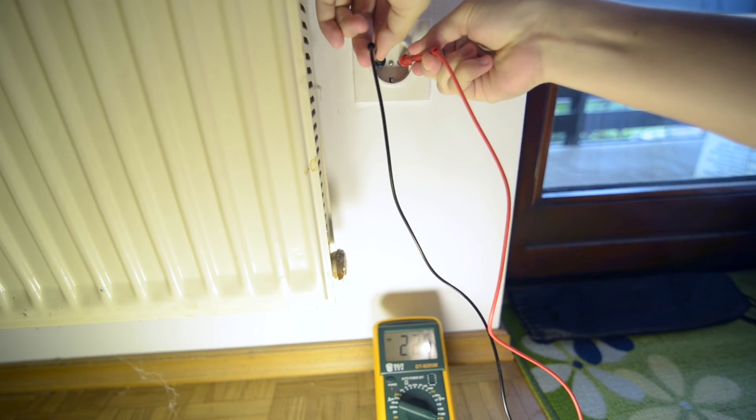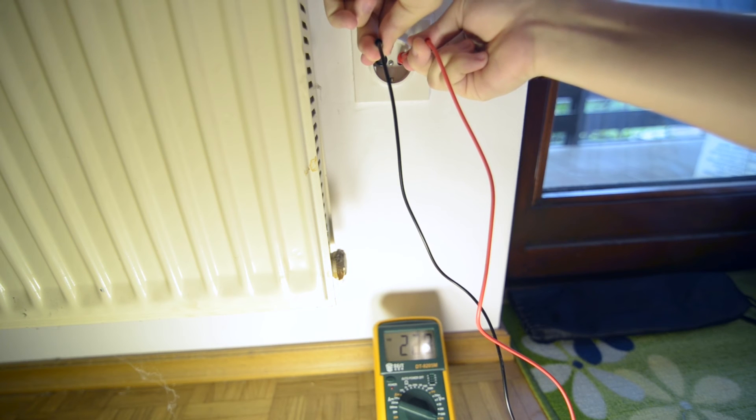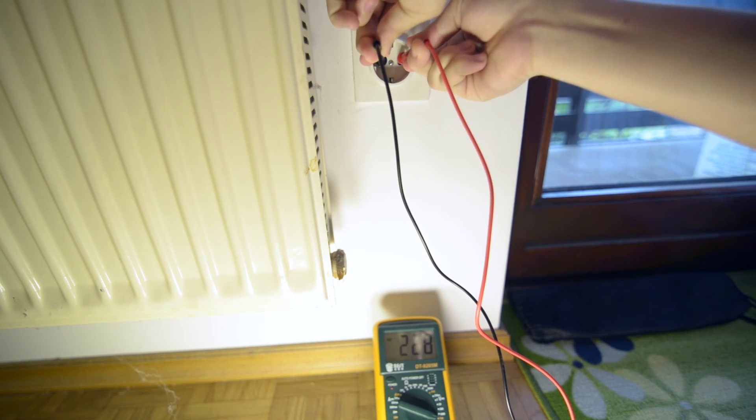It's right — we have 220 volts. It is right, it works!